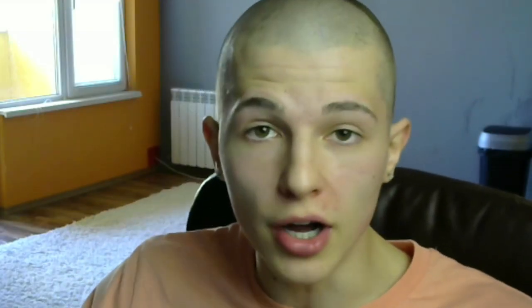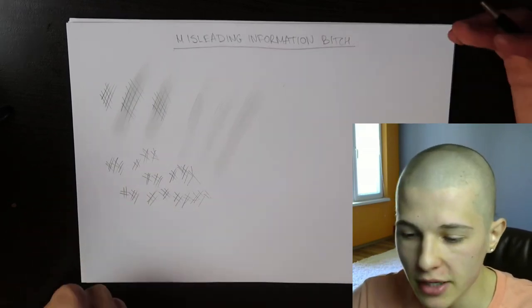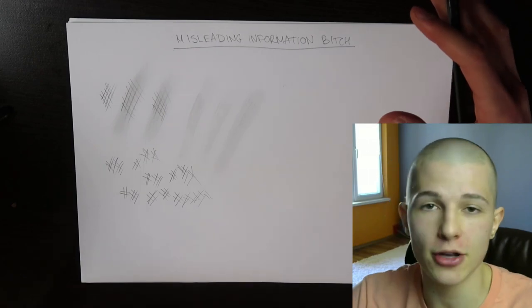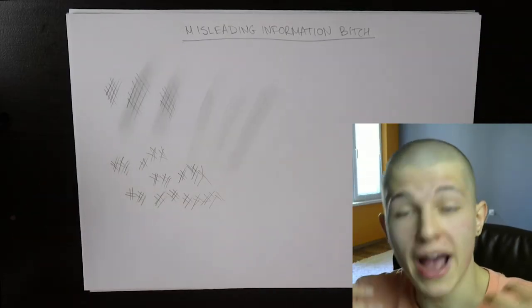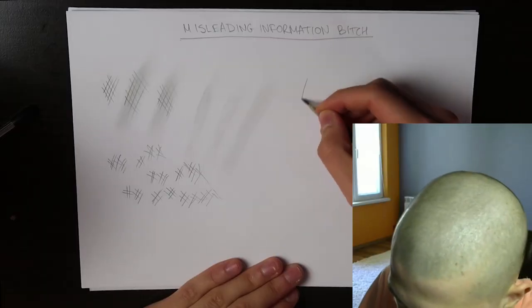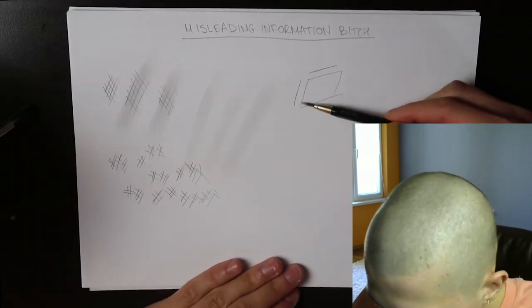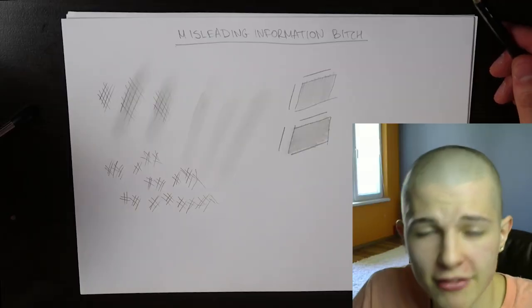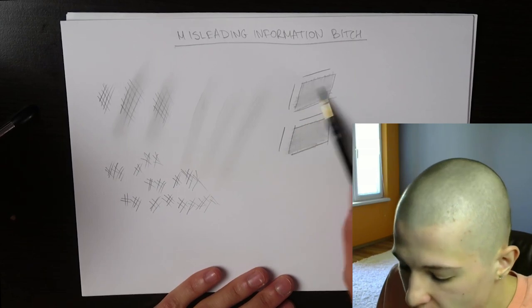The problem comes from not understanding structure. When people look at a reference they're like 'oh this needs to be a little bit darker and this needs to be a little bit lighter,' and that's exactly how you end up with a blurry mess. That's why I keep talking about the planes of the head. When you have a plane it has two different sides, and when I'm shading I choose one of these sides and shade only that way. Once I've established the shadows and basic shading I might go the opposite direction of the plane just to exaggerate the form.